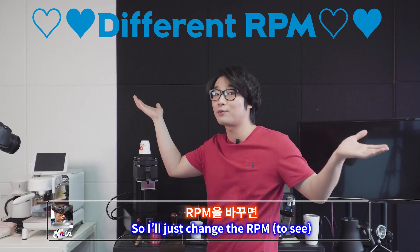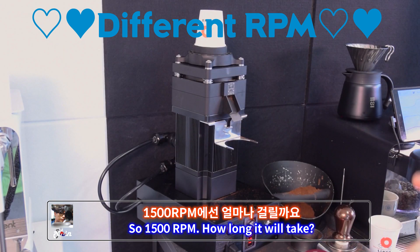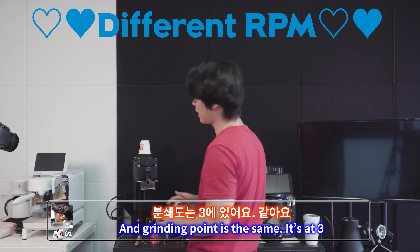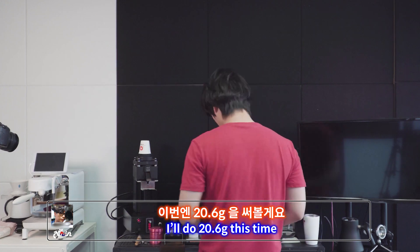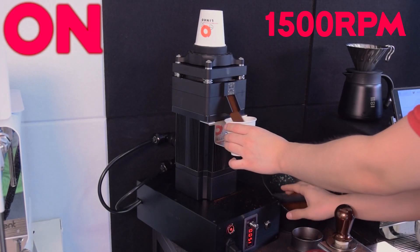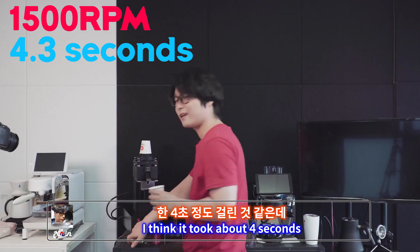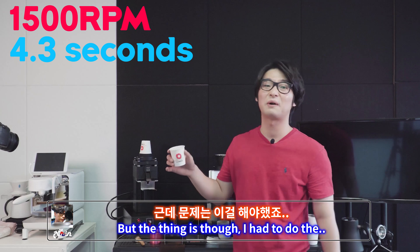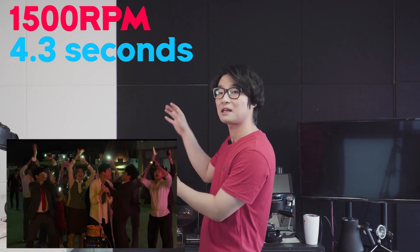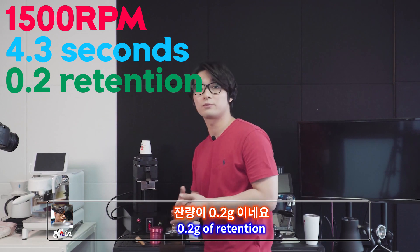So I'll change the RPM. If you change the grinding time it'll be fine. At 1500 RPM — grinding point still at three — I'll do 20.6 grams this time. I think it took about four seconds, but I had to do the tap-tap-tap. 20.4 grams came out — 0.2 grams of retention.